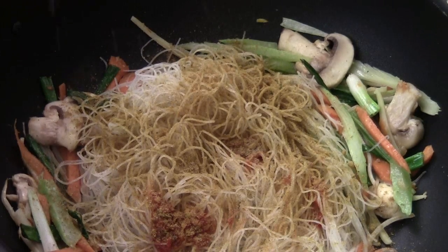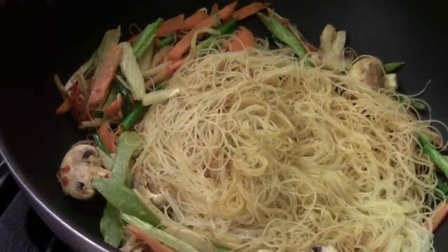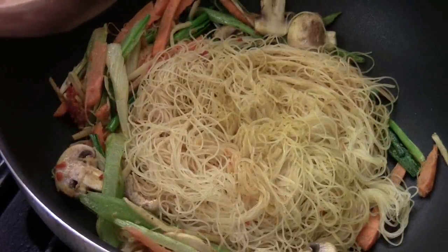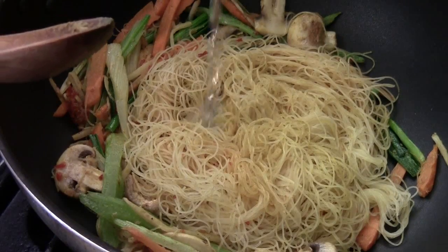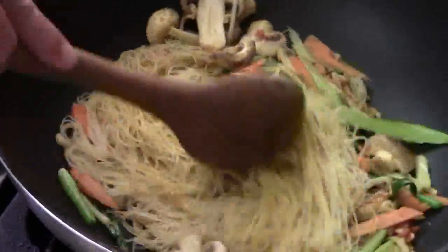See how easy that is? And then we just give them a quick stir. If you think your vermicelli is dry, you can add a little bit of stock or just plain water — a little bit. Some people like the dry noodles, depending on how you like it.